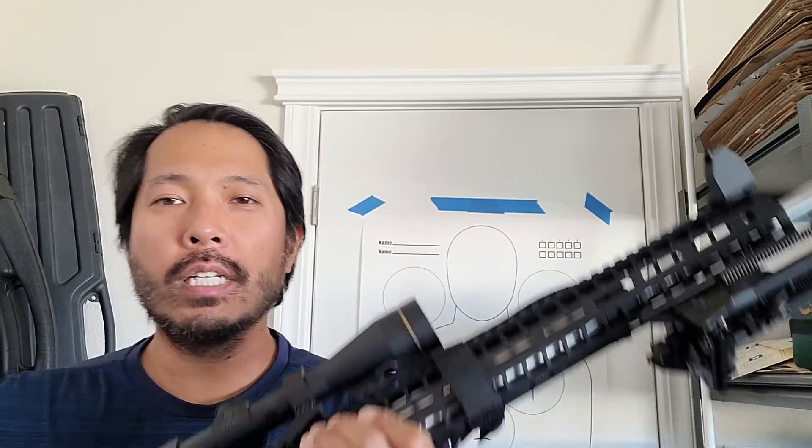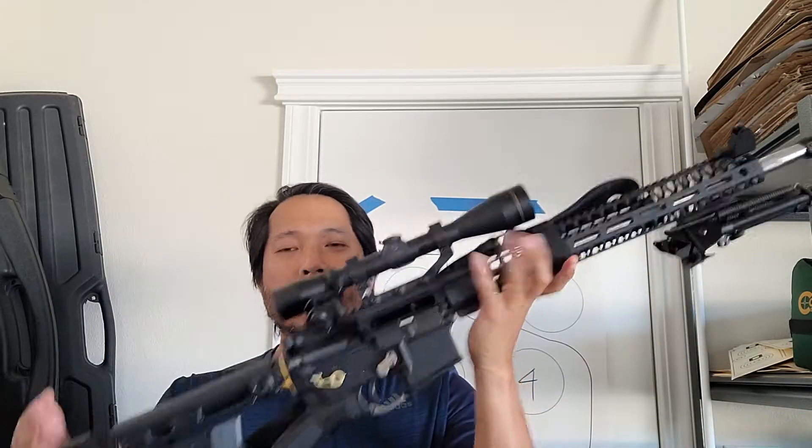The very first thing I want to cover is what is actually regulated by the government. Here you see a complete rifle, but believe it or not, the only part out of this entire rifle that's regulated is this.